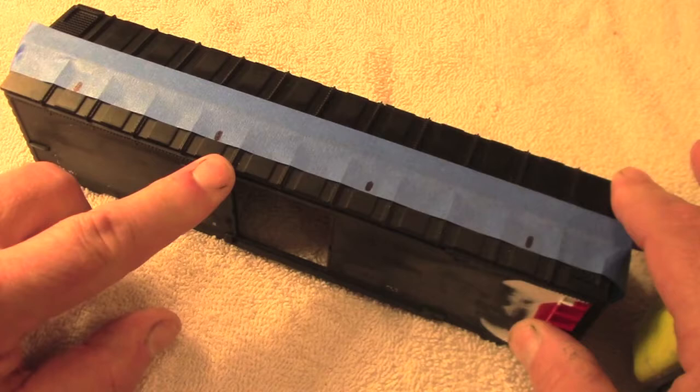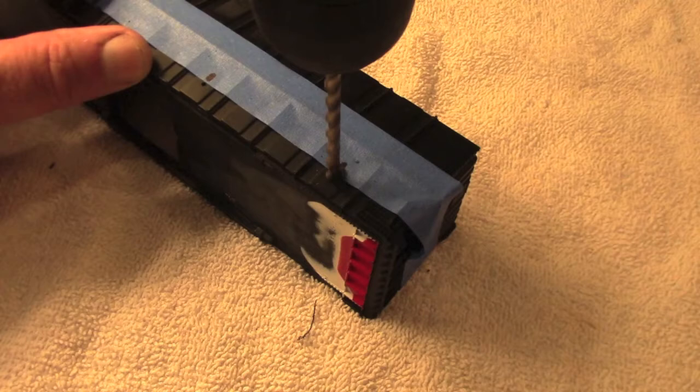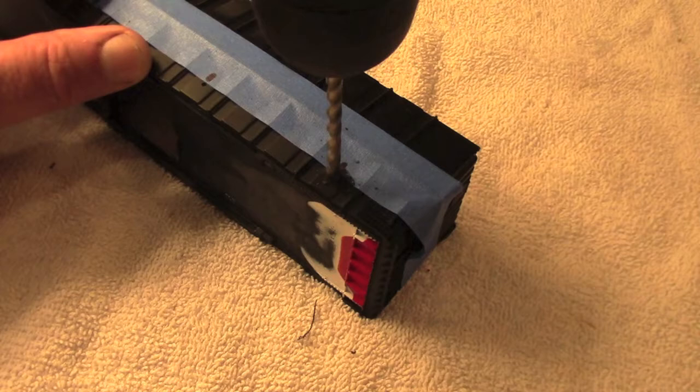But before I do that I want to drill some holes in the rooftop for some battery-powered LEDs. I'll begin with a small starter hole to make sure everything is in the right spot, and then move on to the five millimeter drill bit because my LEDs are five millimeter.